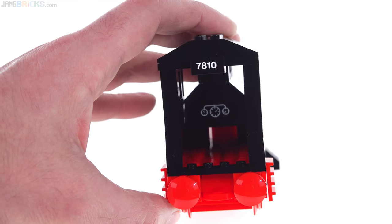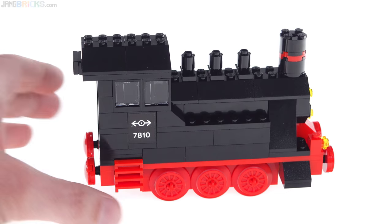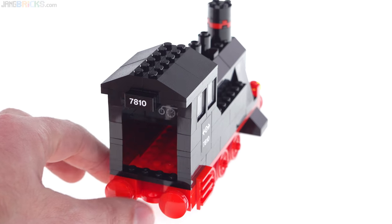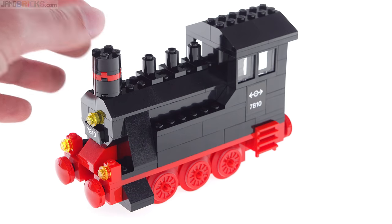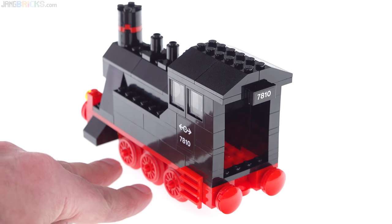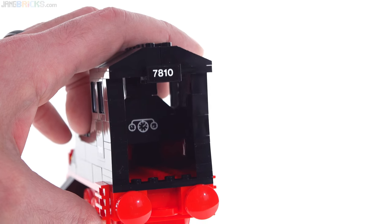It even has the opening at the back, just like the original one did, which was to allow the wires to go through. When this came out, they had both 12-volt and 4.5-volt systems on the market at the same time. They had just come out with the new gray tracks for the 12-volt system, where they put extra metal parts in the middle so you could have track with no electricity, or add on those extra pieces and power through center rails. If you didn't want that, you could go with the 4.5-volt system which had a different motor and a battery box behind as the tender. So this whole opening is to allow the wires through for the connection to the battery.